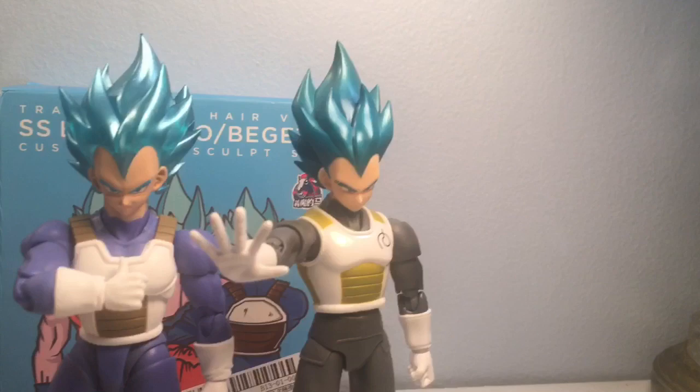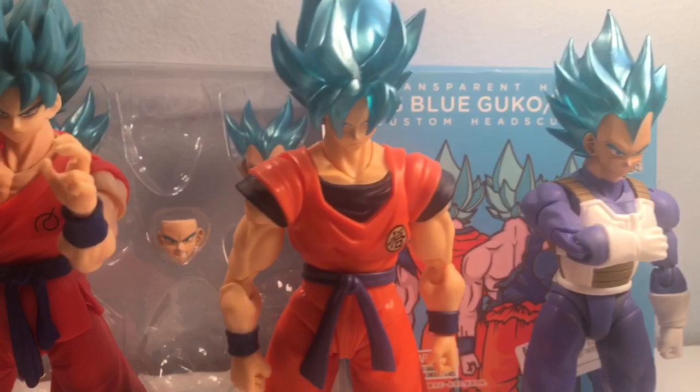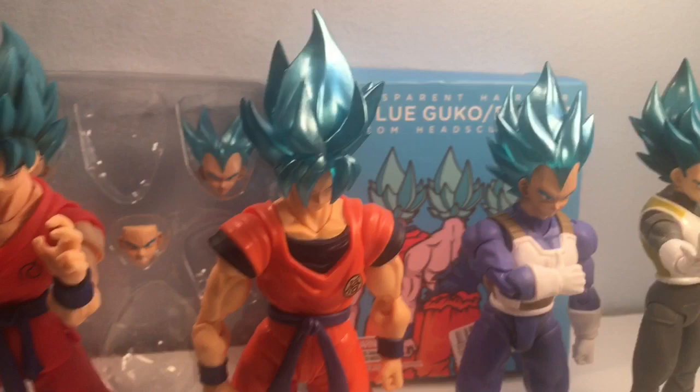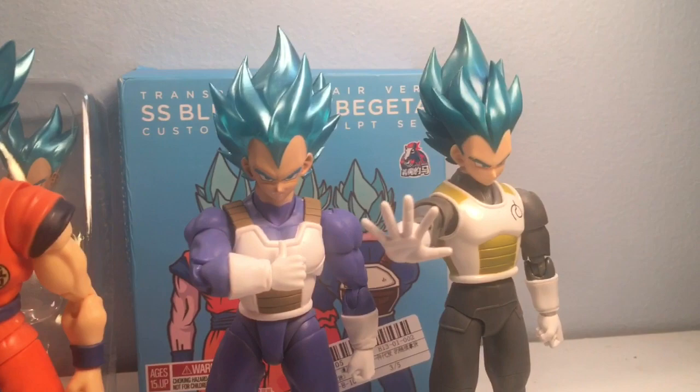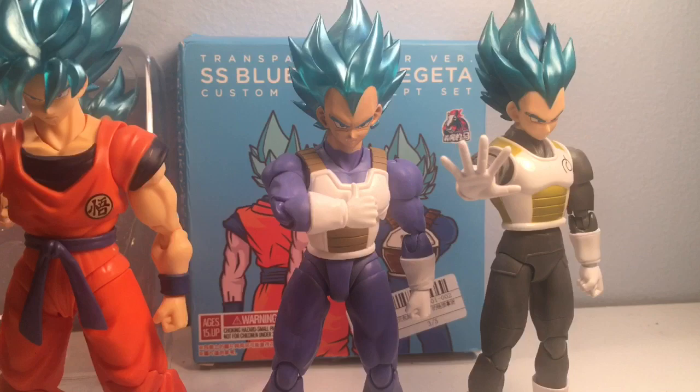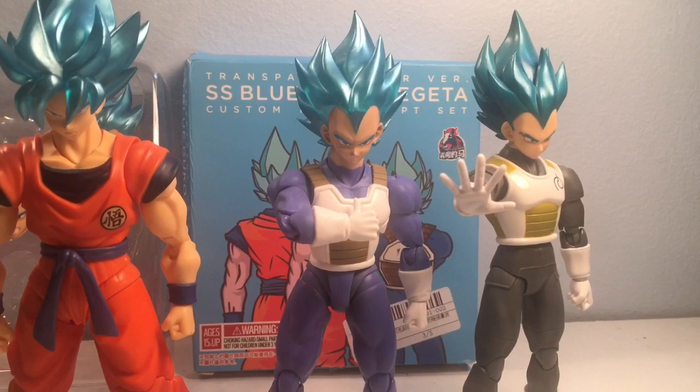I completely forgot to mention — this Goku head can definitely fit on this Goku body here, and it can also fit on the Super Saiyan Awakening Goku body as well, as you can see in the packaging. For the Vegeta head, the Cell Saga Vegeta is really the only body it fits on well — I tried fitting it on the premium version Vegeta but it was too loose, which is very sad. So if you want to keep your Super Saiyan Vegeta intact you'll just have to get another body.